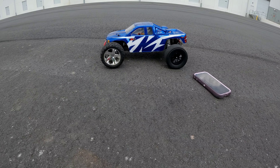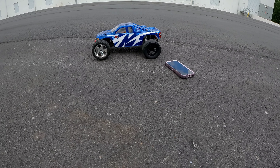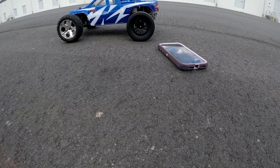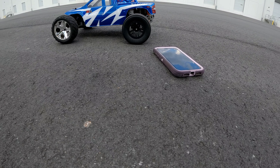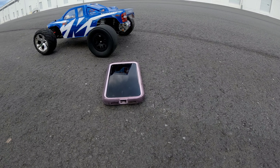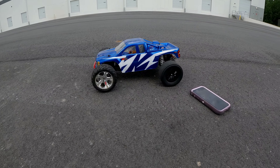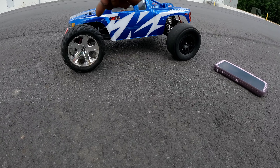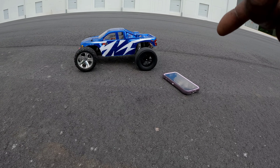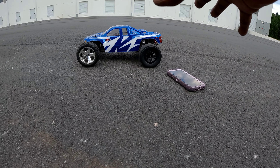We're going to see what we can get out of this thing. We're going to try to do a little bit of adjustments on it before we go brushless — diff locker, willy bar, and a slipper eliminator. Stay tuned for that. We're definitely going to add some things, get the proper links front and back, shocks and everything like that. This is the Rustler project — we're going to see what we can get out of it on a brush system before we go brushless.